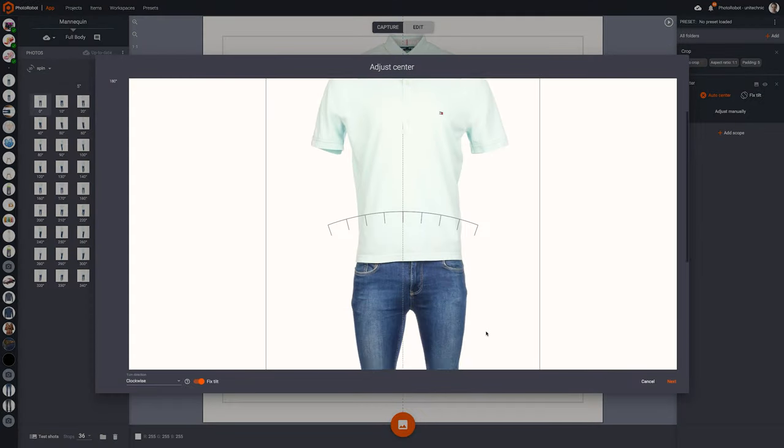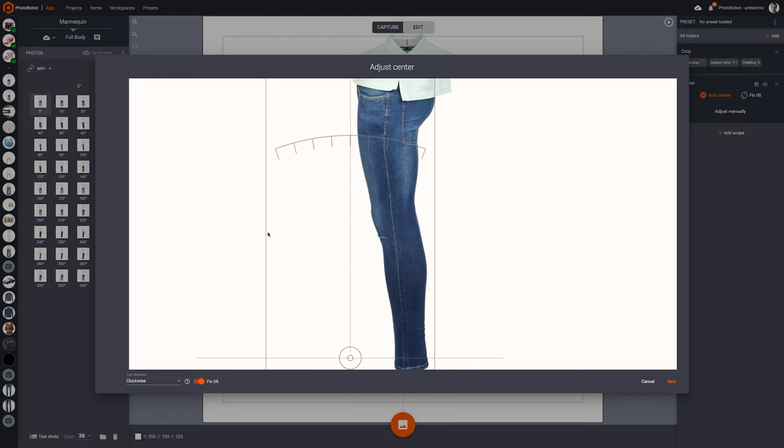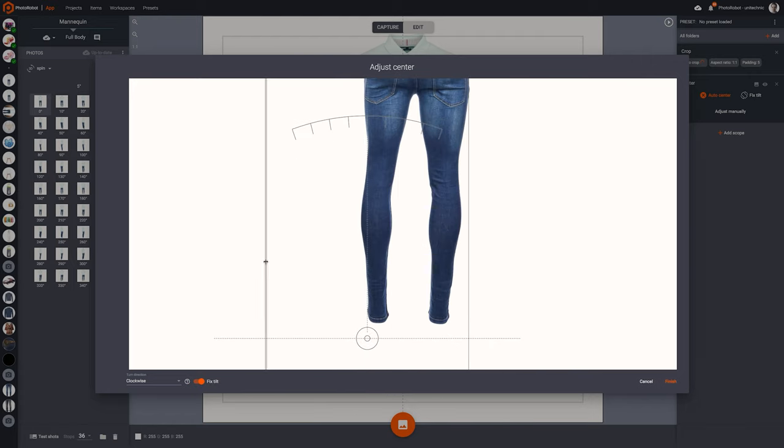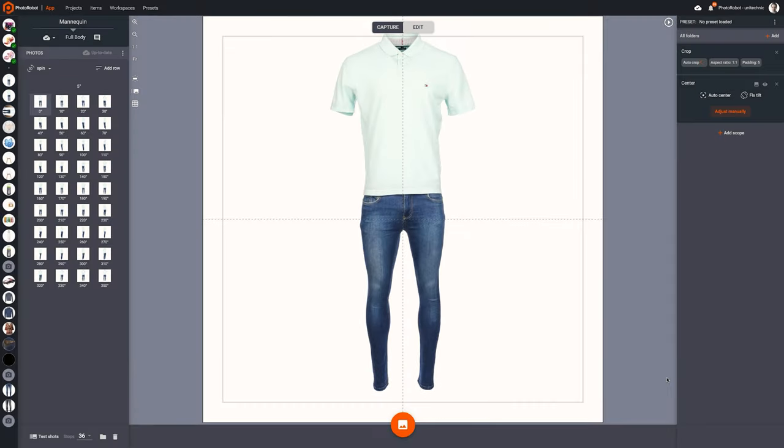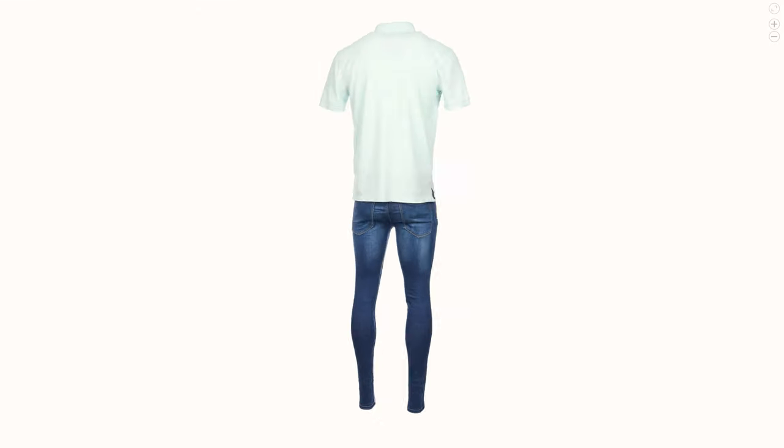Luckily, our software Photorobot Controls accounts for this, so our centering algorithm will compensate for the positioning errors. You can do this manually or leave it up to automation — it's your choice.